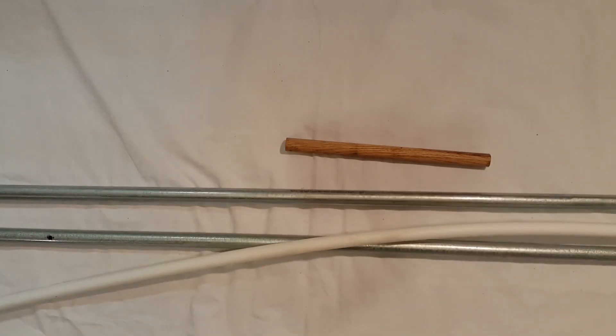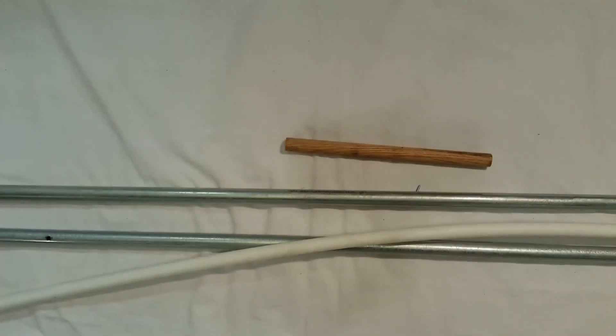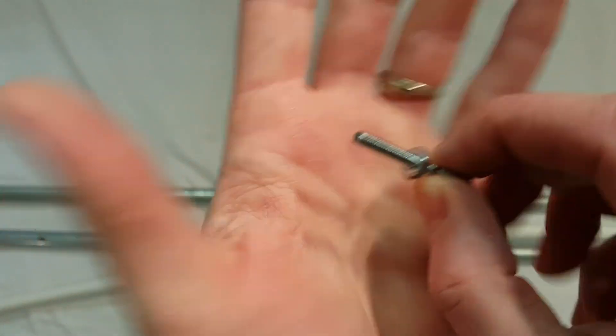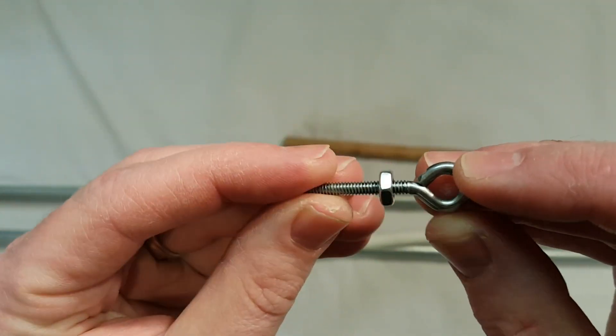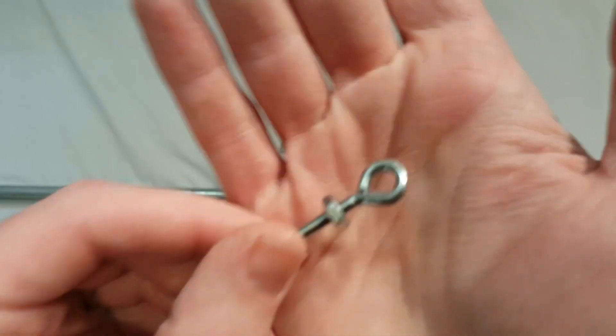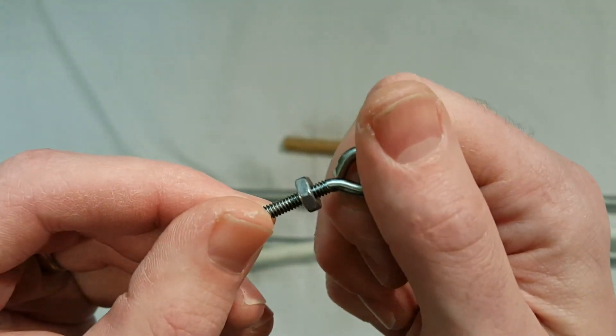Finally, you're going to need some assorted hardware: some small wood screws, an eyelet, and some nuts. The eyelet will be held onto the conduit through a hole and the nuts will hold it in place. The eyelet will serve as the attachment point for the flag to hook onto when you pull it down and tight.